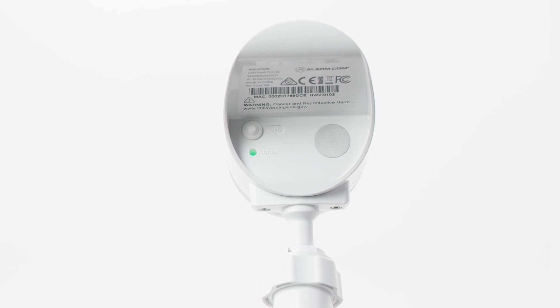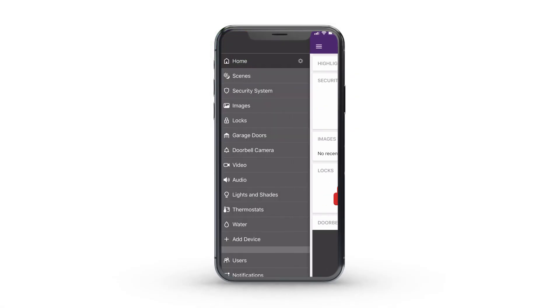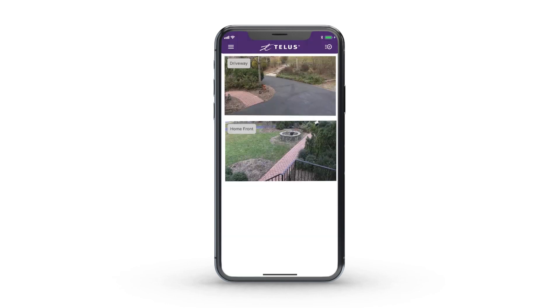Once the LED light on your camera turns solid green, try to view the live video on your mobile app or through the web portal to ensure your camera has successfully connected to the internet. And it's as simple as that to reconnect your outdoor camera model to the internet.